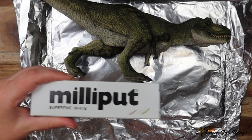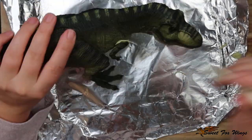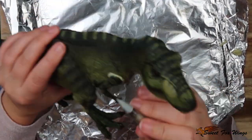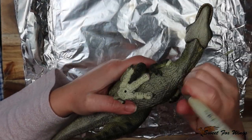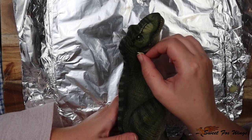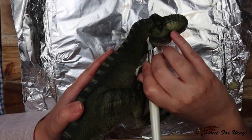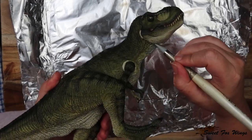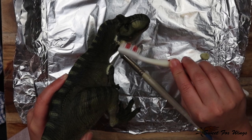Now I'm using Milliput, which is a two-part epoxy clay that sets within about two to three hours, and I'm sealing all the joints again and making the seams disappear. I know some people like things to move, and I do like movable joints sometimes, but when I want a purely visual piece I like to get rid of all the seams because I find they detract from the piece.